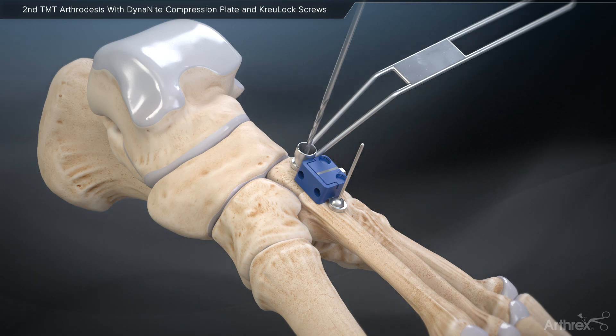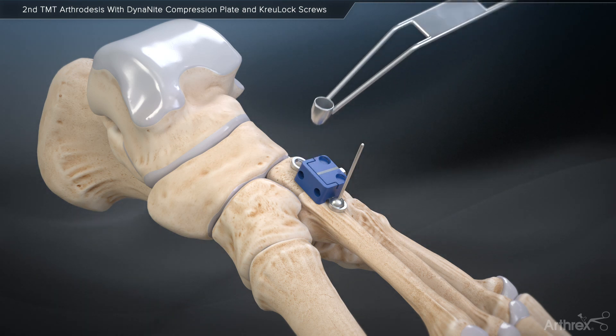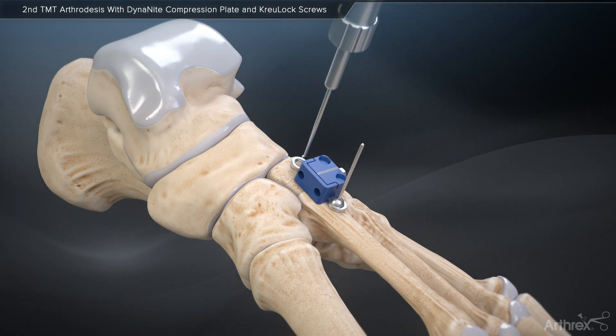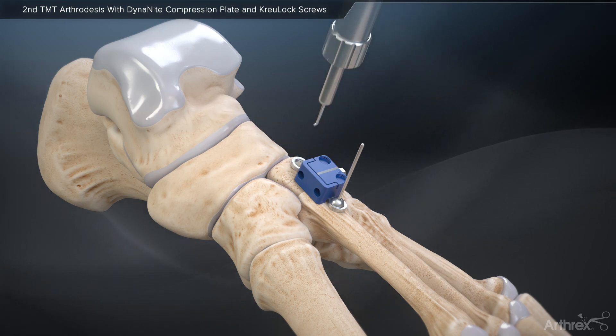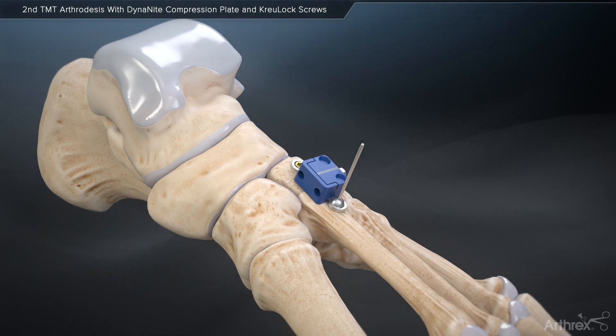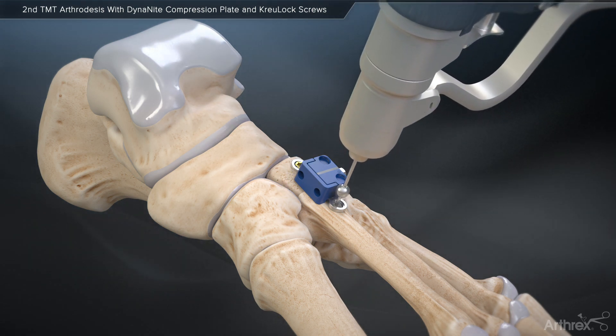Following screw insertion, prepare to place the new CrewLock variable angle locking compression screws by drilling and subsequently tapping with the CrewLock profile drill. When used for this application, the CrewLock locking compression screws will bend the plate down to the bone, similar to a cortical screw, before ultimately locking into the plate, thus offering the benefits of both a cortical and locking screw.